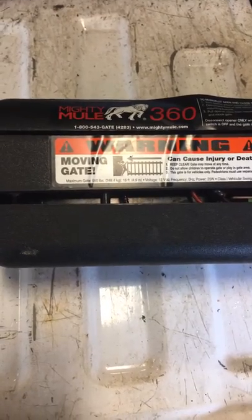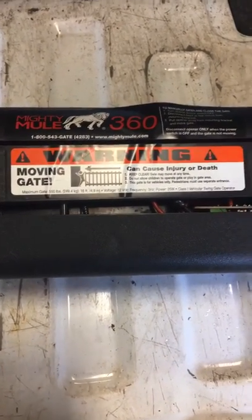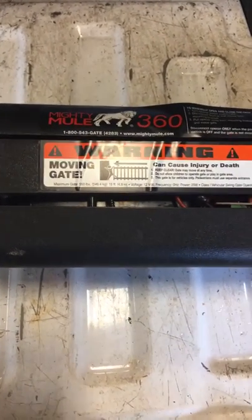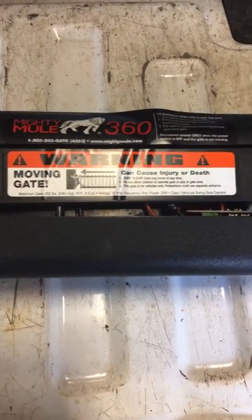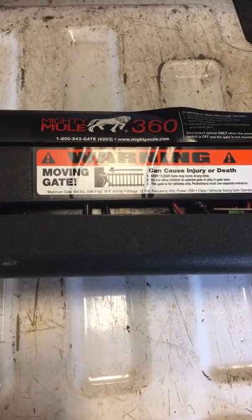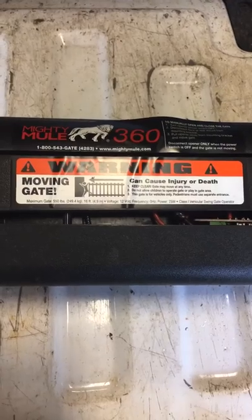We live in the northwest and we have a damp climate, and these units aren't sealed very well. I've got this one taken apart. I want to show you something that's a common failure with them. I've since gone to a different brand due to the lack of life that I'm getting out of these gate openers.